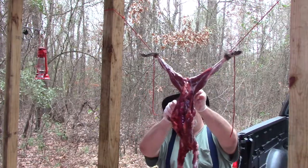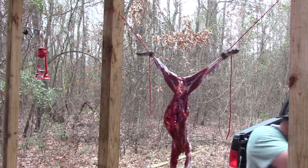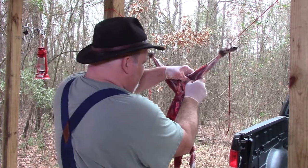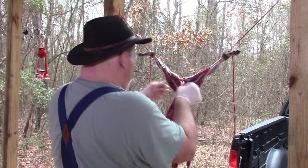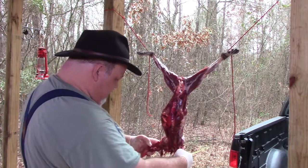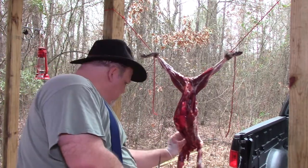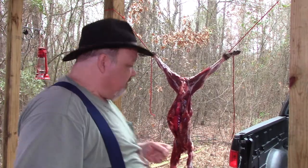One more thing with coons: coons have scent glands, and those scent glands have to be removed before you cook them. Scent glands are normally right in here and they're pea-sized. I'm not feeling anything — of course, the front legs. A lot of times those glands come off with the skin. You just want to check them to make sure.